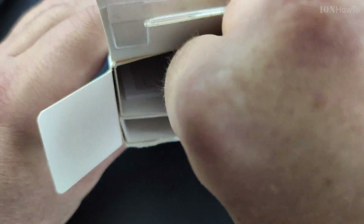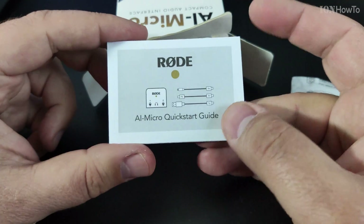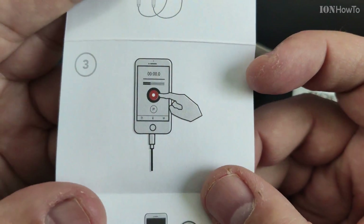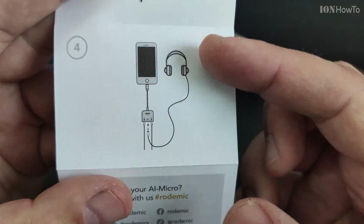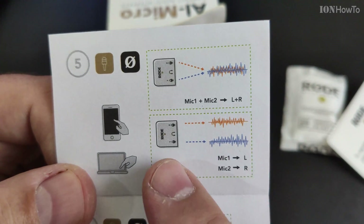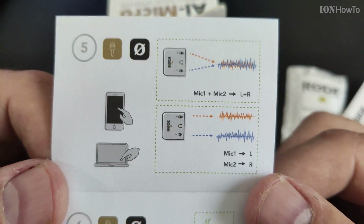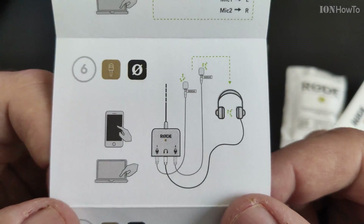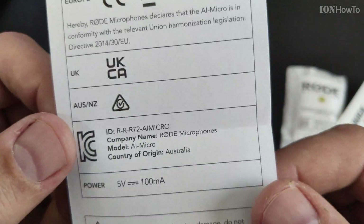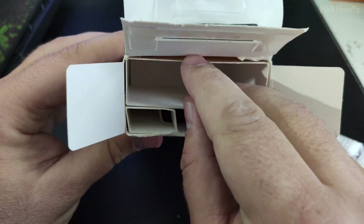There's the serial number for warranty, and a small quick start guide with cable descriptions and the types of microphones it can connect to. It can actually be connected to a mix of two lavalier microphones at the same time on separate channels, or even a stereo input on input one — though that didn't work for me. There's more about that in a future video; hopefully I can get it working.